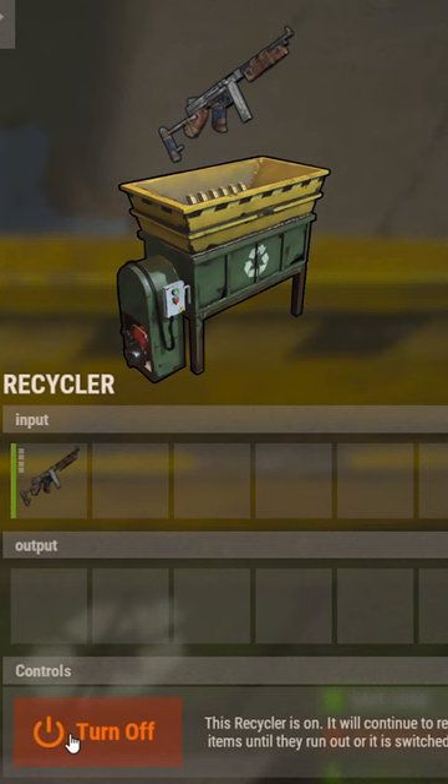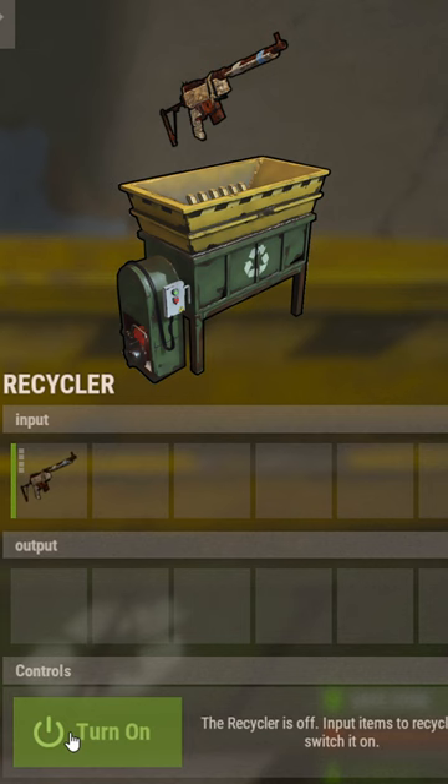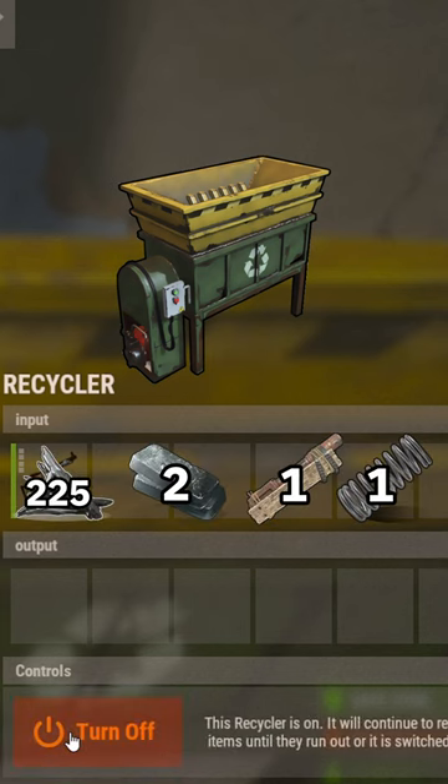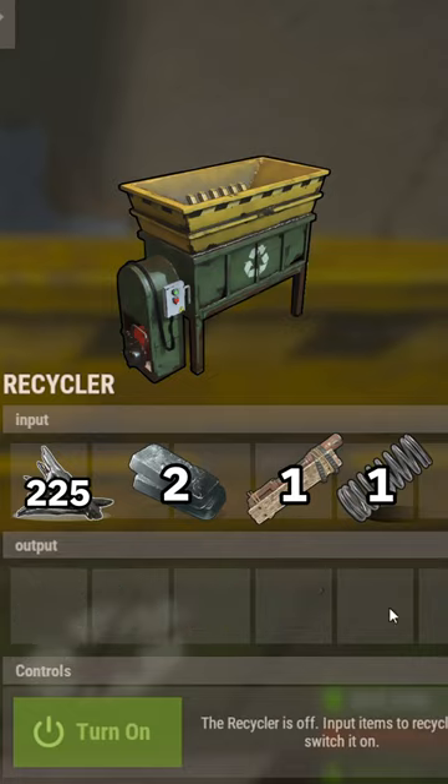Recycling a Thompson gives you five HQM, one SMG body, and one spring. And from one semi-rifle, you get 125 fragments, two HQM, a semi-body, and one spring.